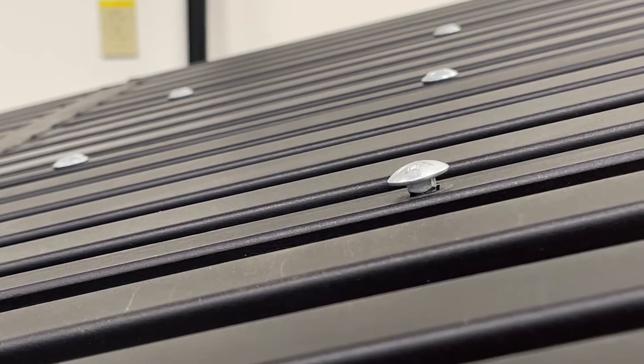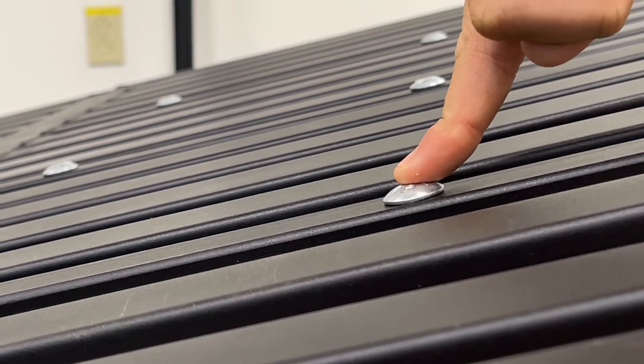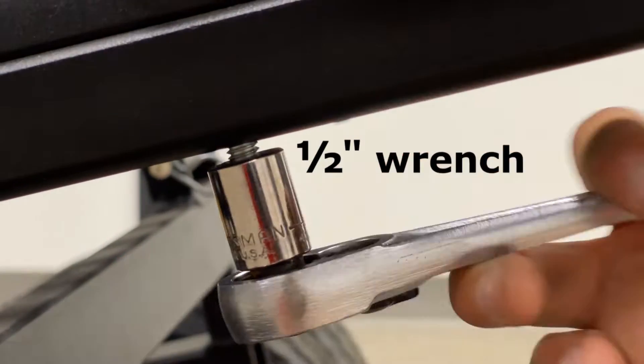When tightening the carriage bolt, you want to make sure the head is seated completely down and in the square channel so that you can ensure a tight fit.